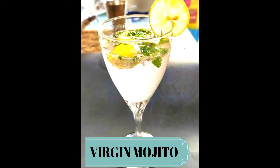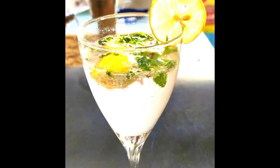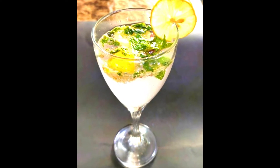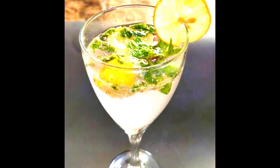Hello friends, welcome to my channel Behuswati! Today we will make Virgin Mojito — a very refreshing drink, and a very perfect recipe for summers. If you haven't subscribed to my channel, please subscribe and like and share this video.